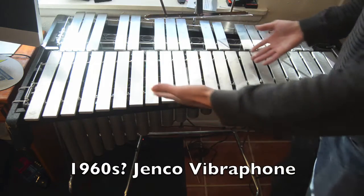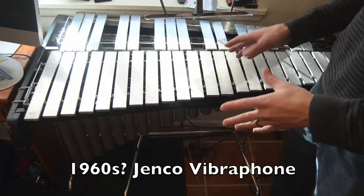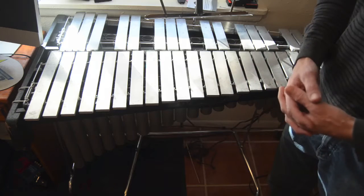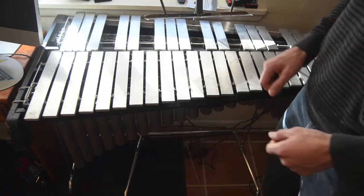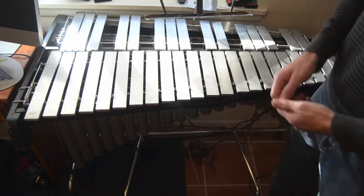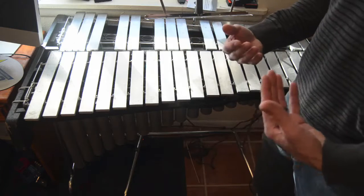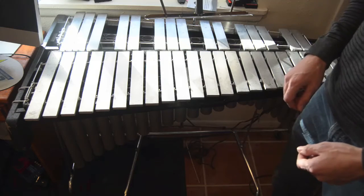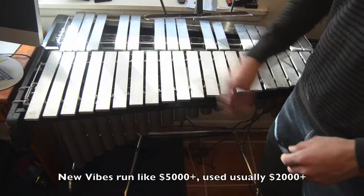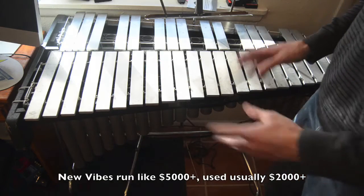Hey guys, if you've been paying attention to the channel at all, this won't be that surprising. This is my newest addition to the studio — a vintage, probably 1960s, Genco vibraphone. If you don't know what a vibraphone is, we're going to talk about that. From the poll I recently did, this is the instrument I purchased. It's probably the most I've ever spent on a musical instrument in one go. It would be more on brand to get a drum set, and that's what the majority of people voted for, but I didn't. I've never spent more than $400 on a drum set. I spent about $1,500 on this, but that's a steal for a working vibraphone, so I really couldn't pass it up.